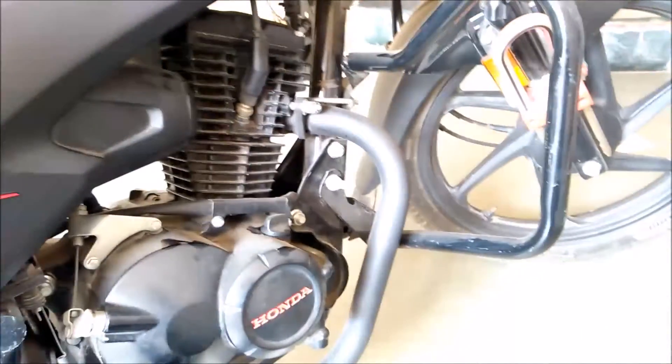Friends, welcome to my channel. Today I will tell you how to clean the bike's spark plug. Honda Leiboo.